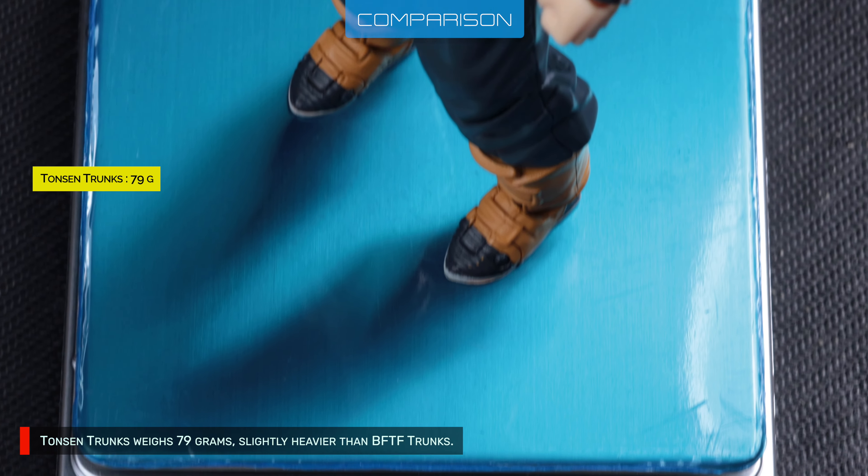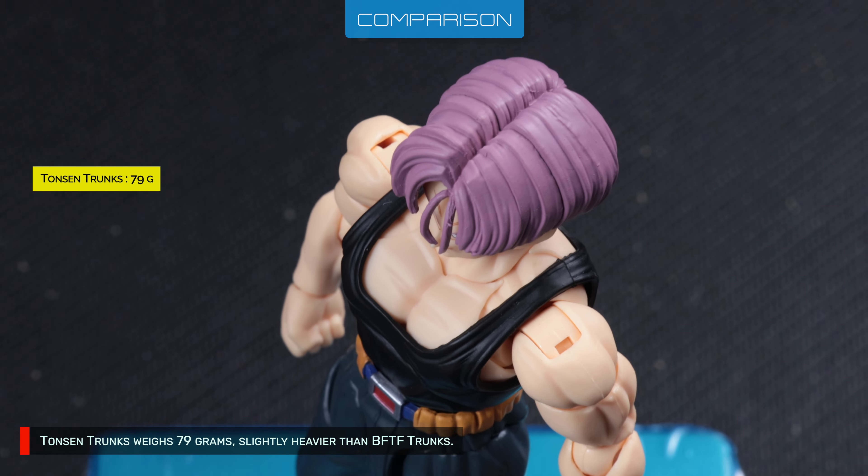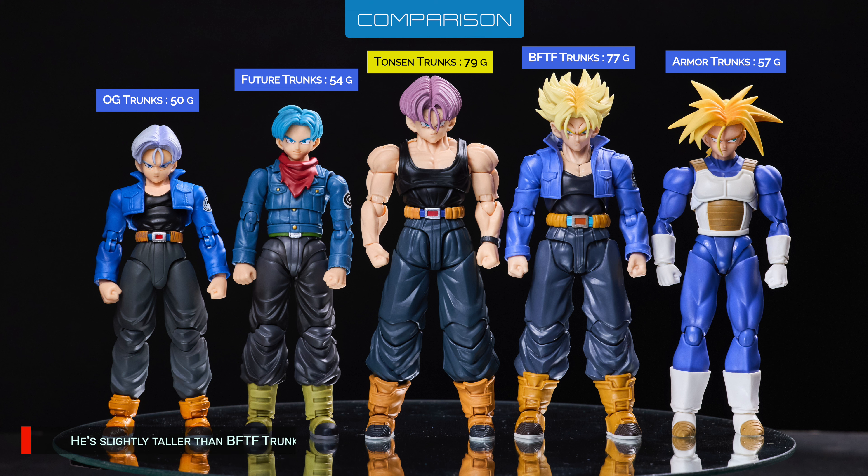Tansen's Trunks weighs 79 grams, slightly heavier than BFTF Trunks. He's slightly taller than BFTF Trunks as well. I think Trunks is not supposed to be this big, but I could be wrong.